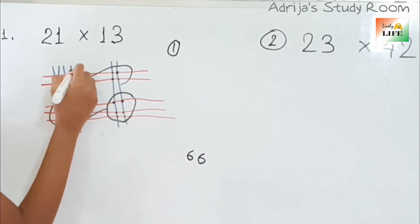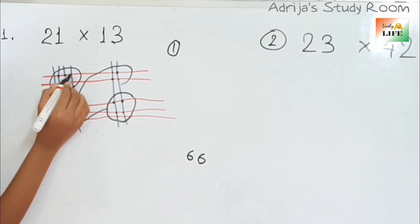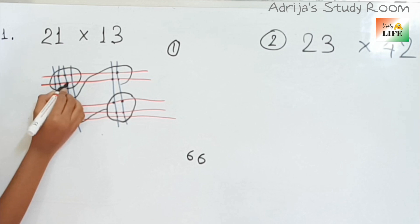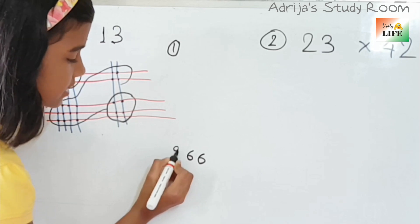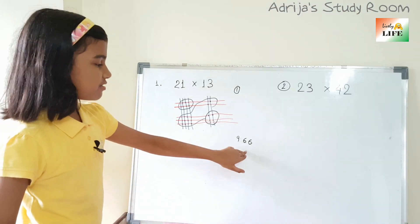Now here: 1, 2, 3, 4, 5, 6, 7, and 8. Over here we have 8, so 8 plus 1 — we get 9. So here we will put 9. The answer came 966.